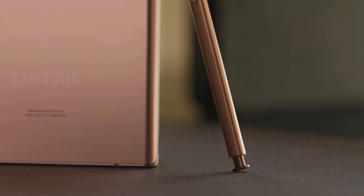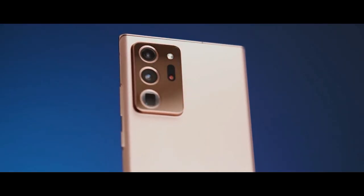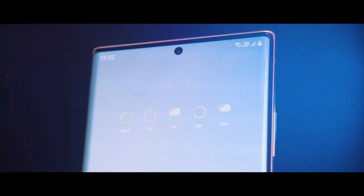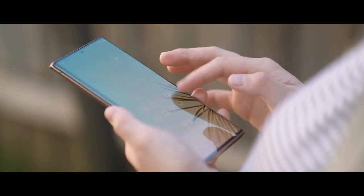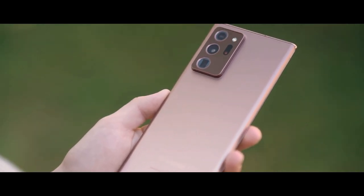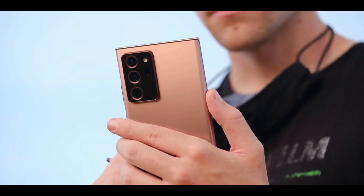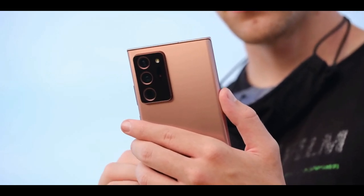The Samsung Galaxy Note 20 Ultra is the most advanced big-screen phone so far — it's much more than a good phone, it's a highly evolved note-taking device. Samsung has made its most elegant-looking phone yet with the Note 20 Ultra. The squared-off edges combined with the sophisticated Mystic Bronze color give the handset a classy vibe, and the finish does a good job resisting fingerprints.